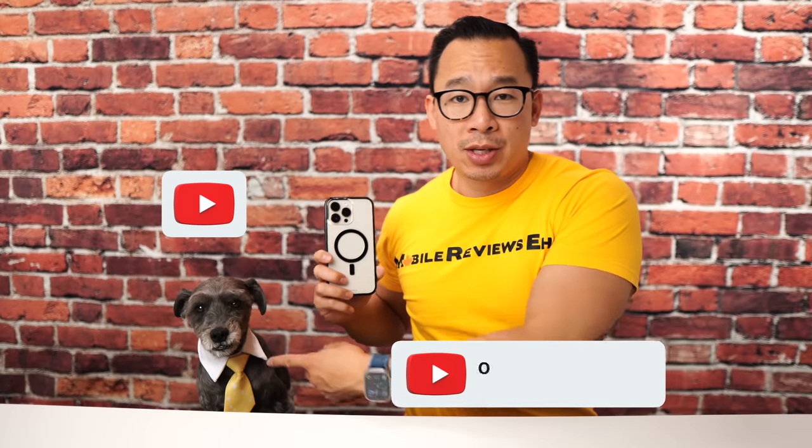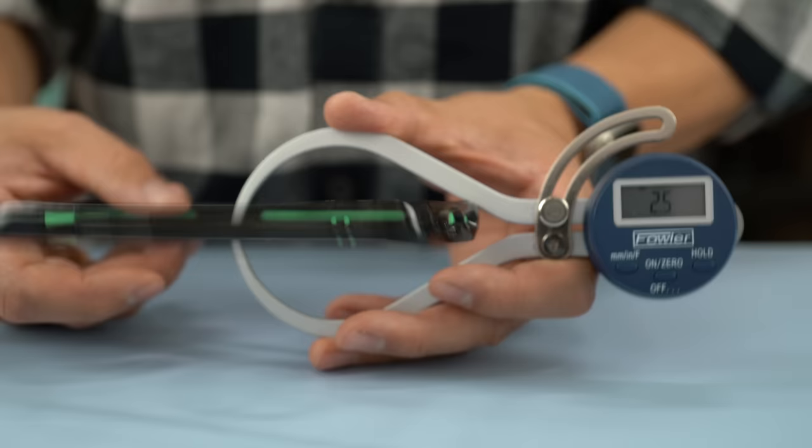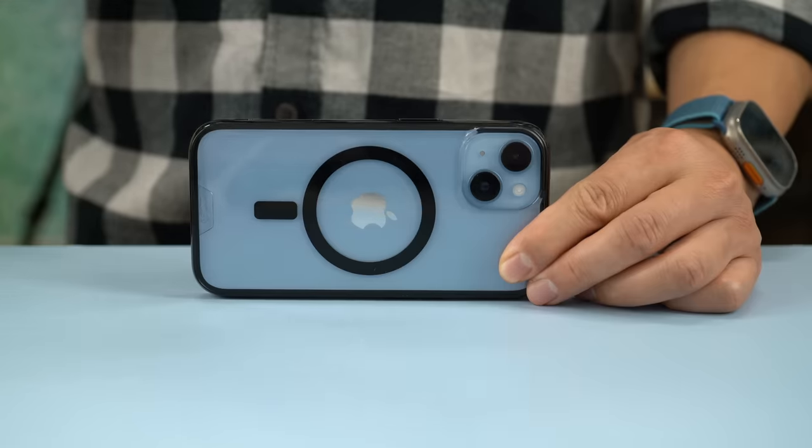I'm Aaron, this is Monty. We've been reviewing iPhone cases for the last 10 years and in this video we're going to break down the Clarity 2.0 in terms of design, functionality, and protection.